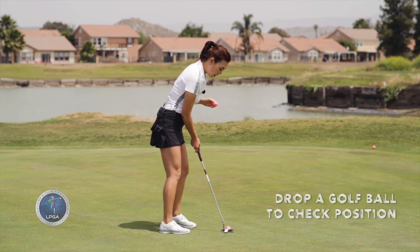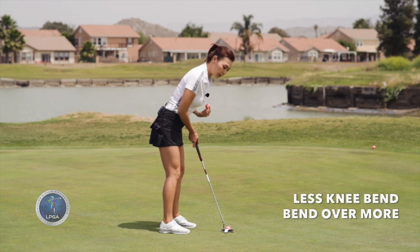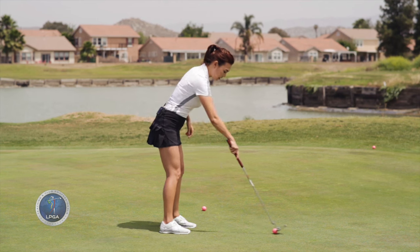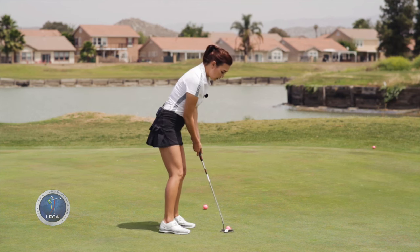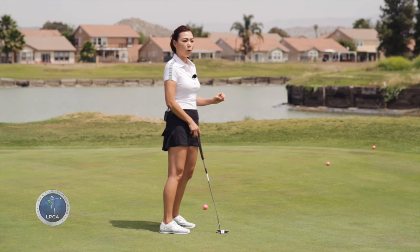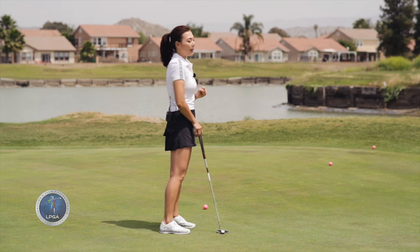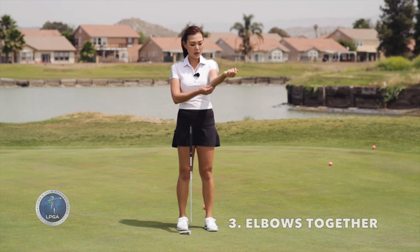I want you to try — I'm sure you've seen this before — you're going to drop a golf ball from your left eye. You set up, you're going to have less knee bend, bend over more from the hips, and just make sure your eyes are over the golf ball. So the golf ball is directly under my left eye. This way, you're able to stroke straighter back and forth — straight back and forth. Therefore, you'll have more square impact position, which is going to allow you to have less side spin and make more putts.